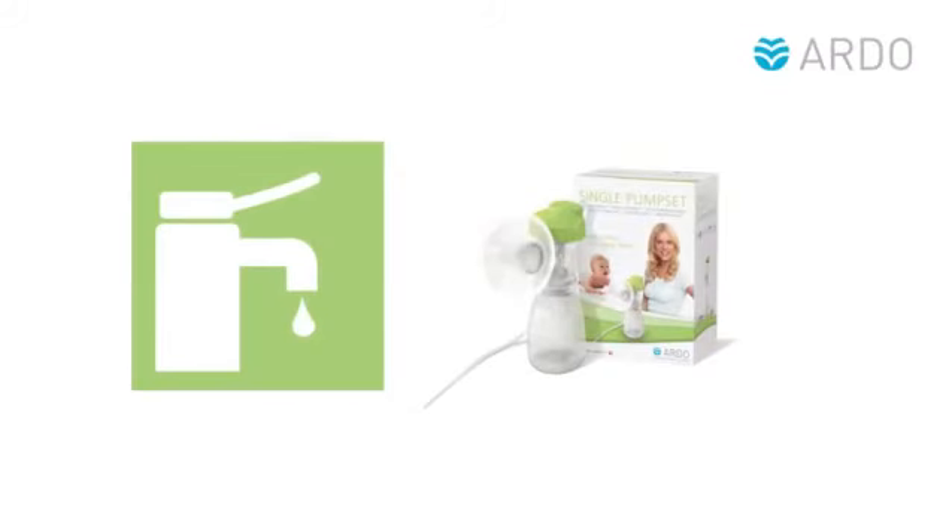Disassembling and Cleaning the Ardo Pump Set. Wash the pump set thoroughly before using it for the first time and after each further use.